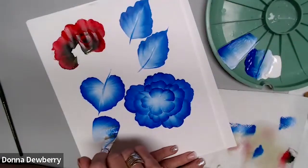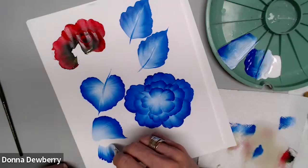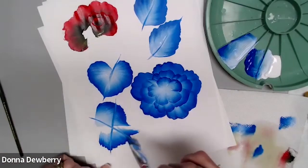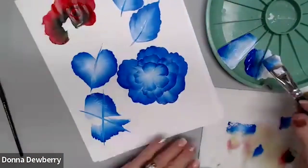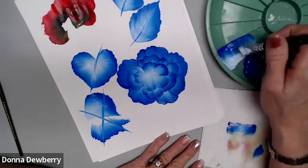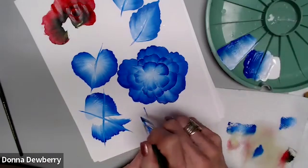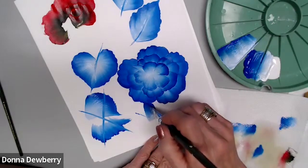What people do wrong when painting is they push down really, really hard and make a mess. Or they stay up on the chisel and don't push down, so they have no control. What I want you to do is be half-sprung — halfway between the chisel and fully smooshed. That's the correct position.